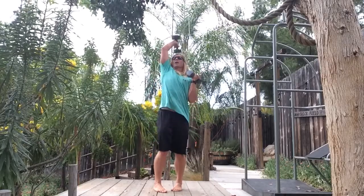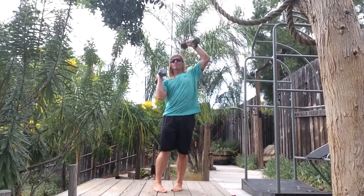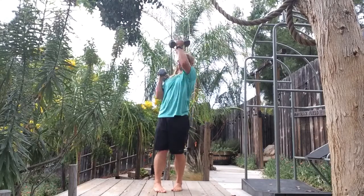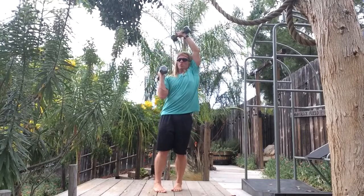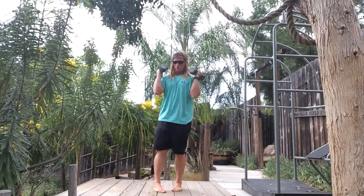Shouldered overhead press matrix on common: sagittal, frontal, transverse, sagittal, frontal, transverse.